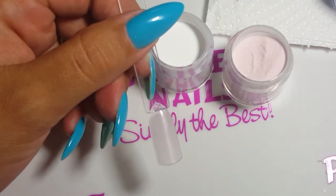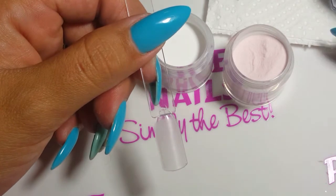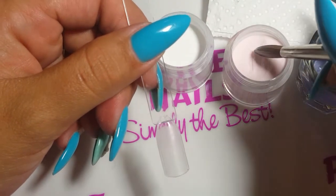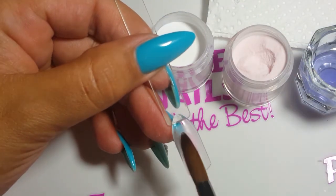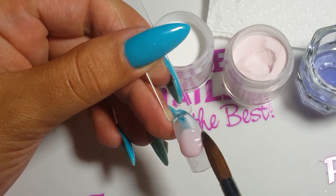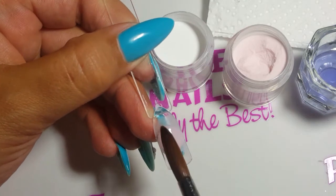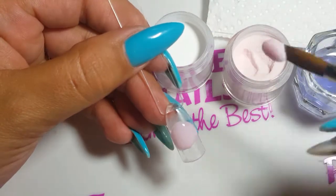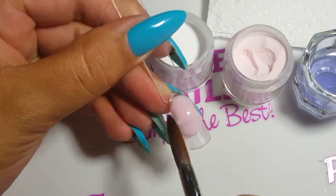Prep your nail as normal. Apply your first cover pink bead in the mid section of the nail where your smile line would be, slightly overlapping the proposed line. Place the second bead at the cuticle area, ensuring a smooth flush cuticle.